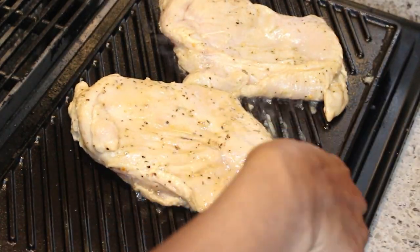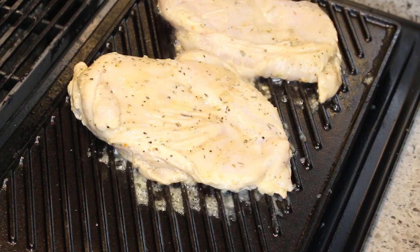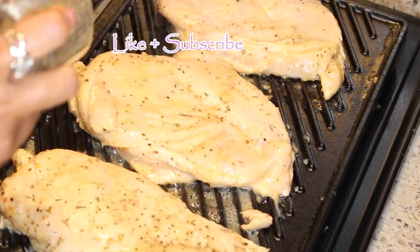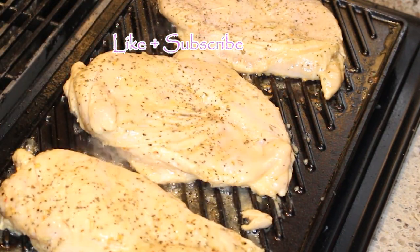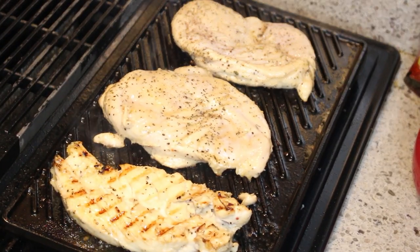I've gotten my grill to about 450 degrees and now I'm adding on my chicken breasts. If you don't want to use chicken breasts, you can also use chicken thighs. I'm adding a little bit of black pepper on top — you do not have to do this, it's optional.